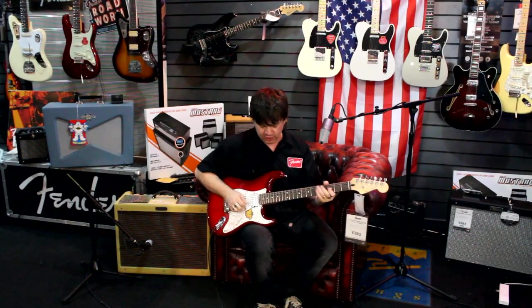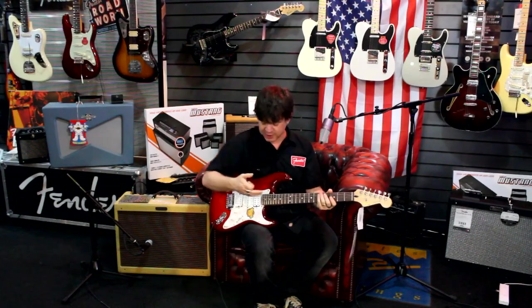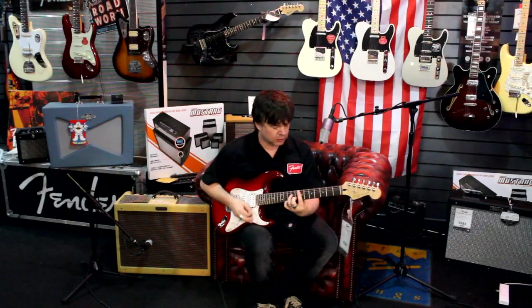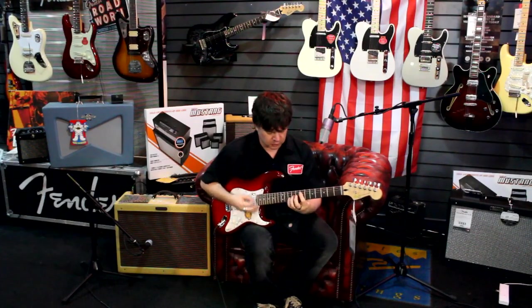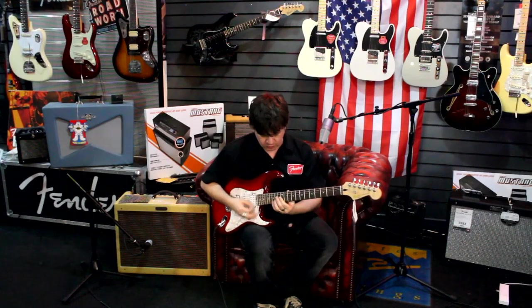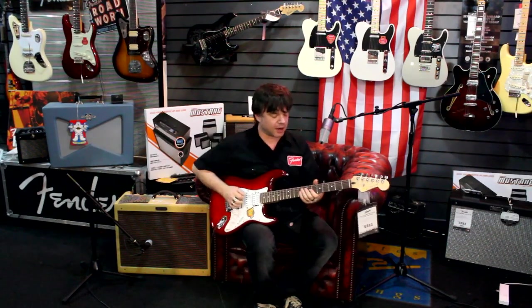Middle on its own, middle and neck. There's the in-between sounds — coil tap the humbucker so you really do get a variety of tones. Then the neck humbucker.